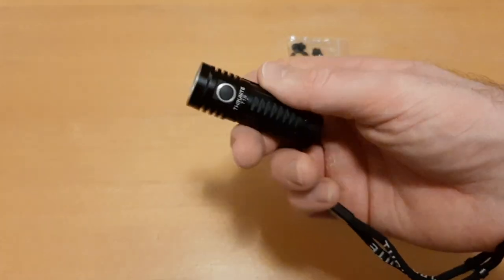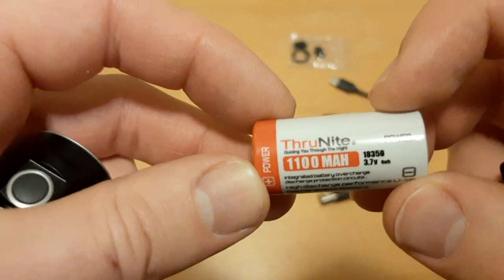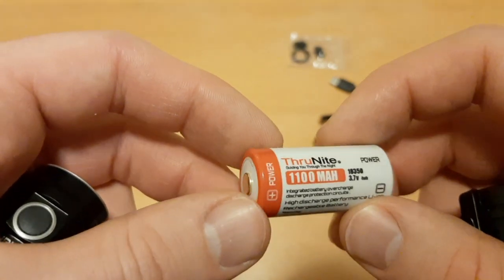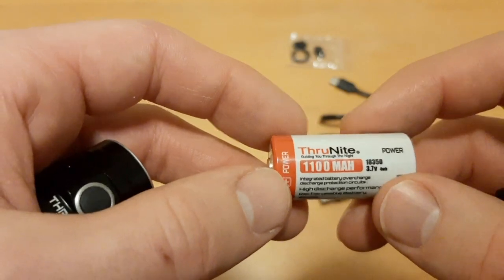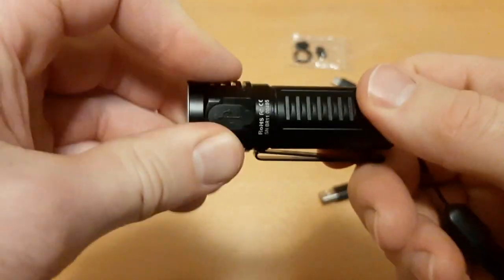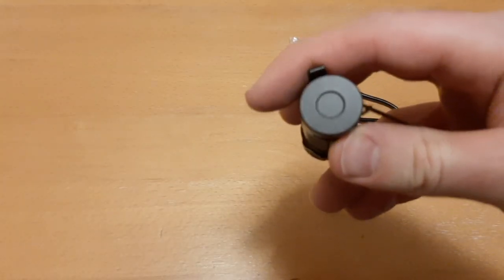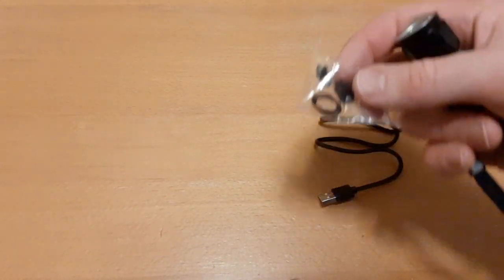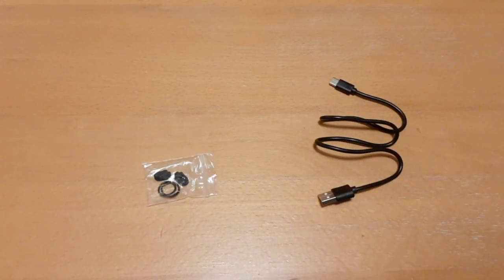The included 18350 battery is similar to a 16340 or CR123 — just a little thicker and longer — with 1100 milliamp capacity, which is a good storage capacity. You can buy aftermarket higher-capacity batteries. It also has a magnetic tail cap so you can stick it to metal surfaces. The package also includes two O-rings and two spare gaskets for the charging port.